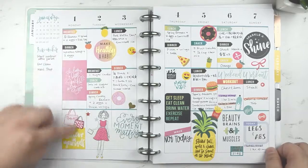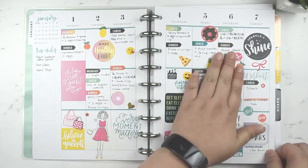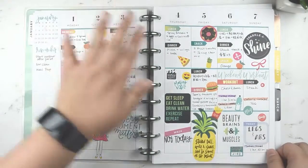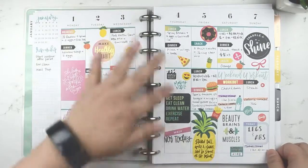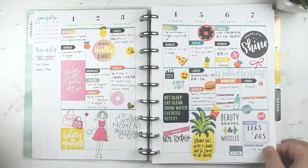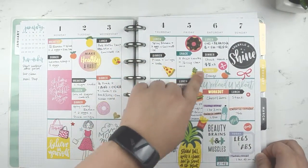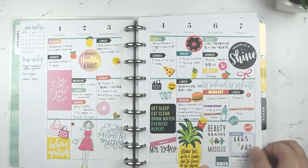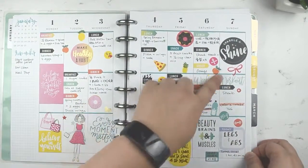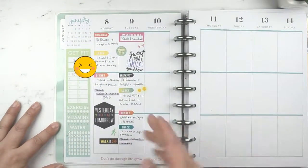Obviously I didn't do anything until Saturday, so before that it was all junk food — no exercise. You can see pizza and everything. Starting Saturday I actually started working out and eating healthy. I'm tracking my lunch, dinner, workout, calorie burn, calorie intake, and how long I worked out.